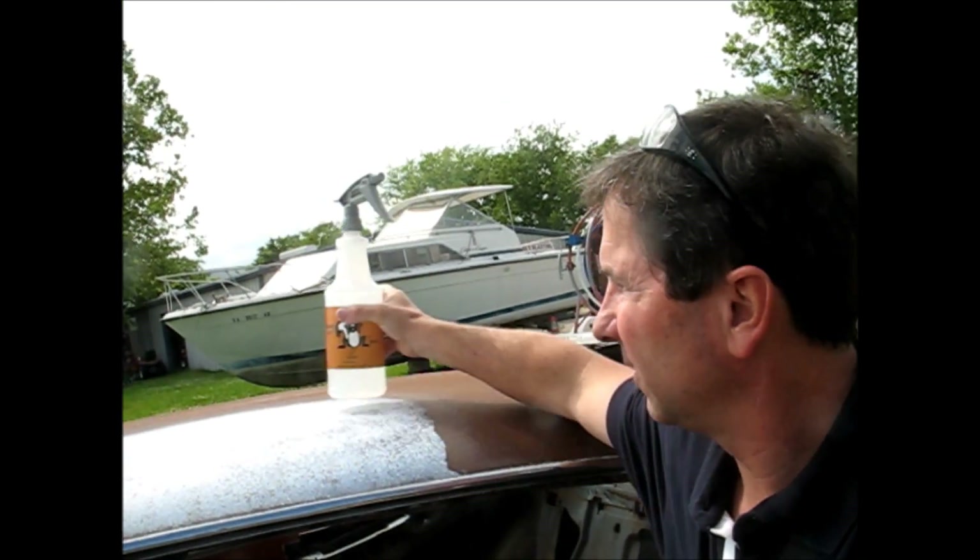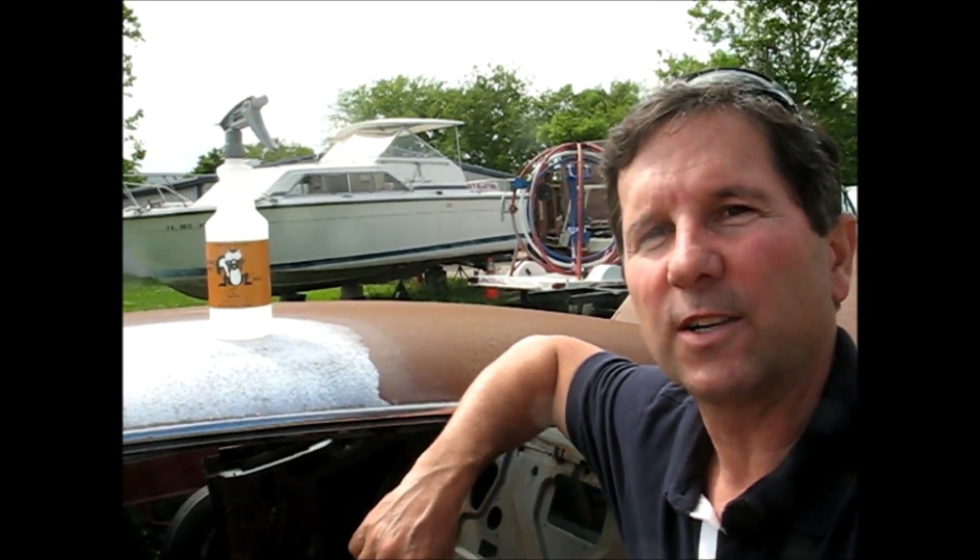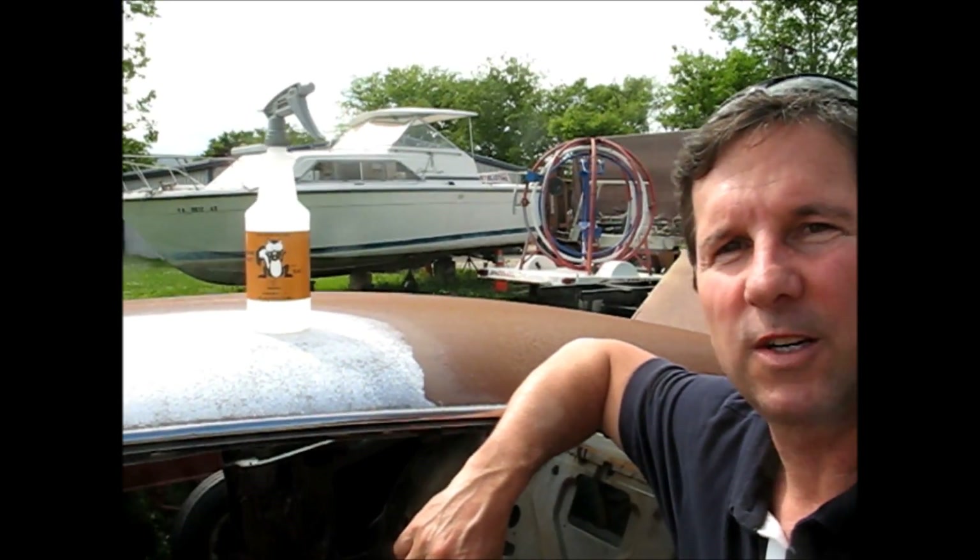So Skunk Rust — why do we call it Skunk Rust? Because when you beat something undeniably, like seven to nothing, you skunked them. Well, that's what we do with rust. We skunk it.